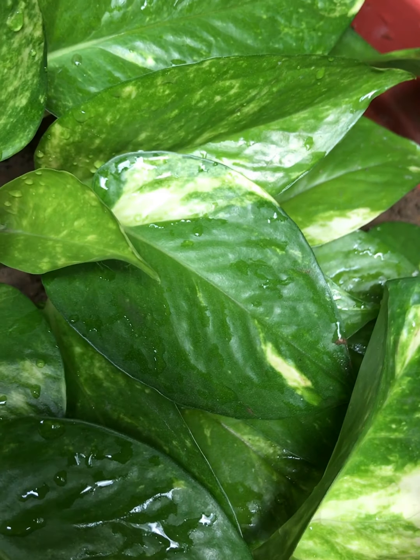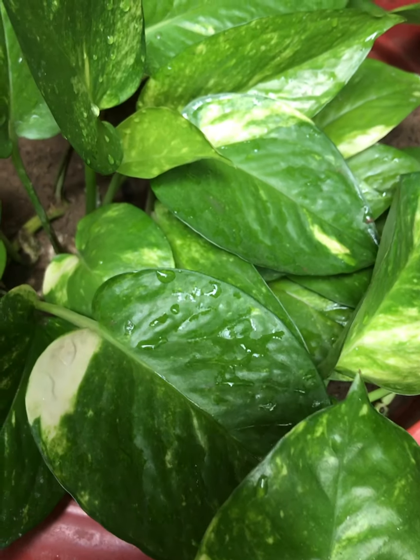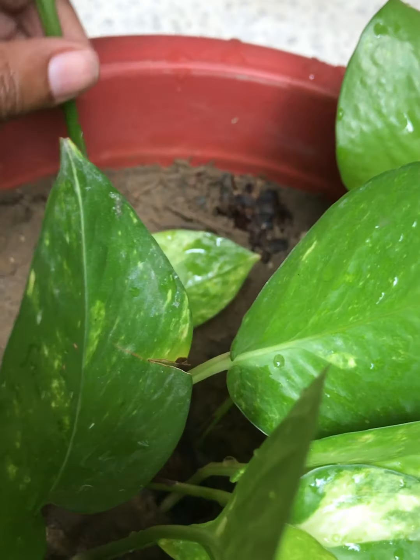I have been growing two plants in soil, in two separate pots. I will report back to you and tell you about repotting as well.